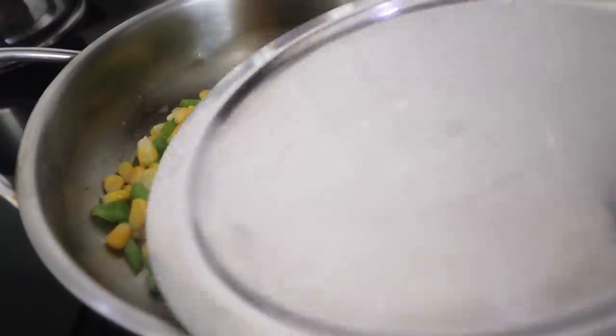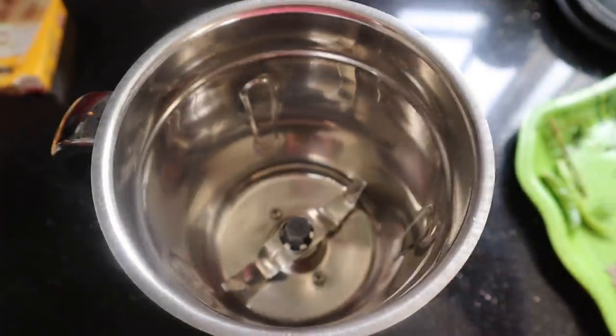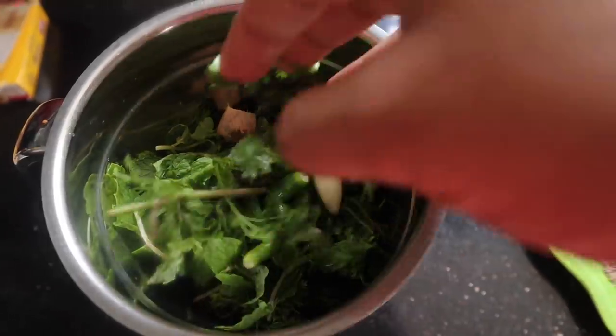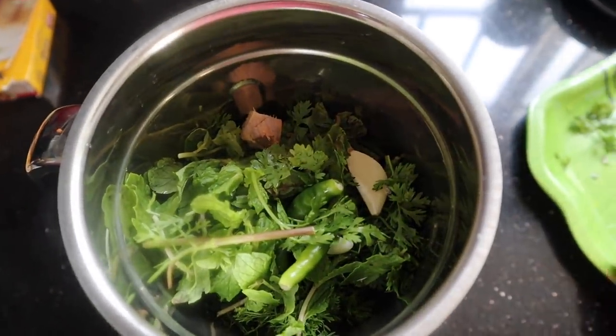We can cook it for 4 minutes. If we cook it, we can add green chutney and a little lemon.